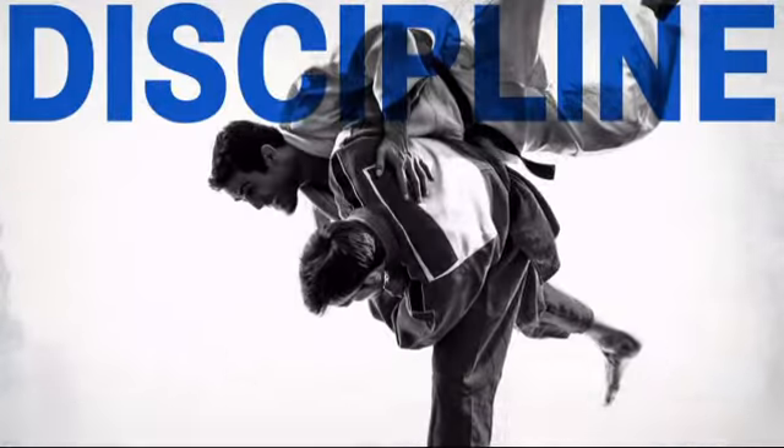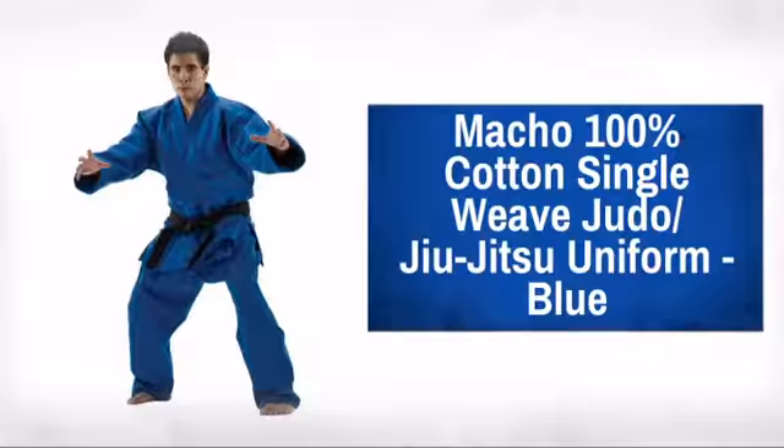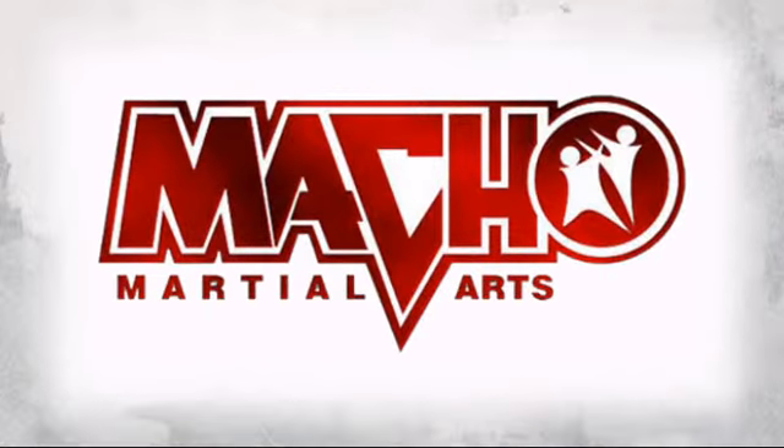Get a gi that takes the punishment when normal gis won't cut it with this tough judo uniform. Made by Macho Martial Arts, a leader in martial arts product development.